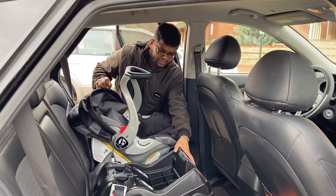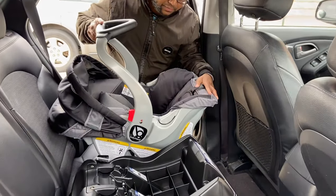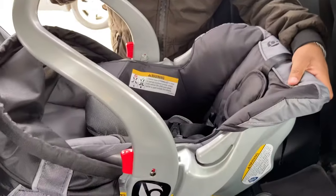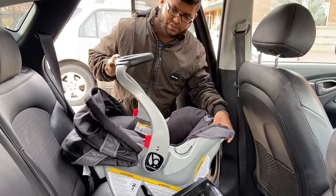Hi friends, we purchased a Baby Trend travel system, so it has a car seat, a baby car seat, and also the stroller. Today I will show you how you can actually install the car seat in your car.